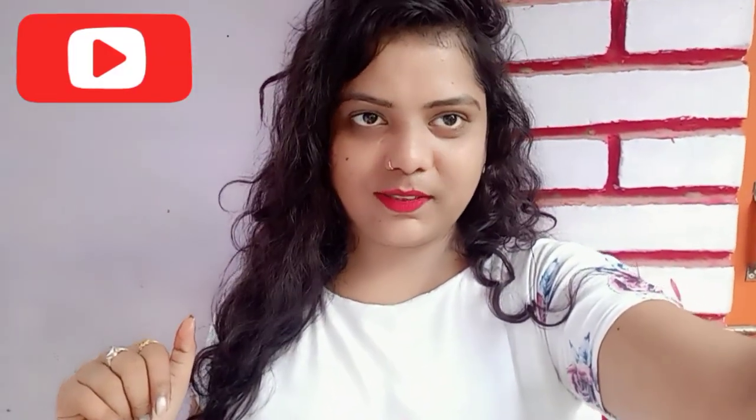Hello guys, welcome back to my YouTube channel. I am Komal Singh and I am going to share with you what I have put in my balcony and what you can use. Today I will tell you what I have put on my house and what I have put on my balcony.